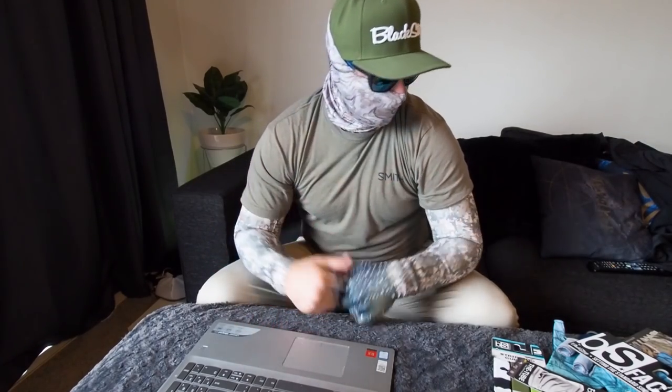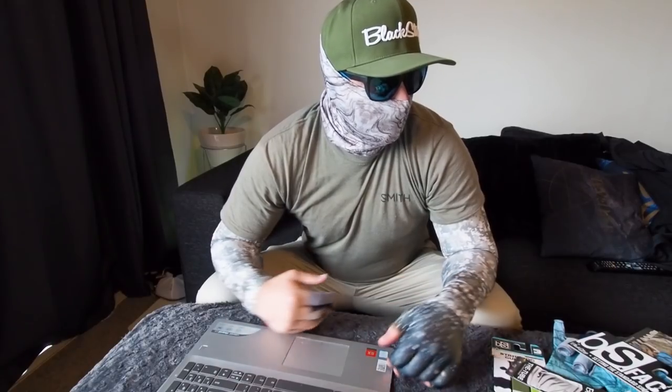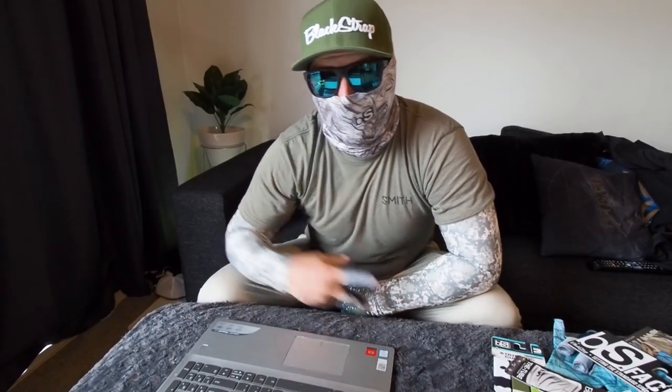And the sleeves and everything. Thank you so much Blackstrap. Thank you all so much for watching — I really appreciate it. If you like this video let me know so I can do more of them in the future if it's something you're into. Thank you guys, thank you Blackstrap, and I'll catch you all in the next video. Peace.